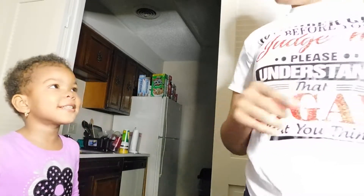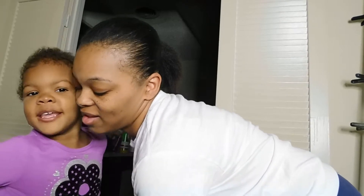Hey y'all, welcome back to our channel. My name is Whitey, this is T.T. Kiana, and today we're going to make cupcakes.